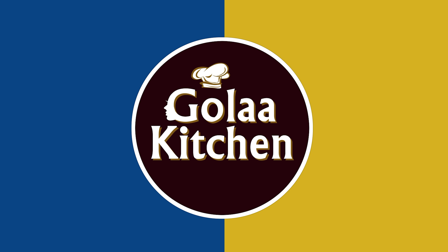Hi Friends! This recipe is coming in today's video. This recipe is made of Kovakka. I am going to add 30 Kovakka.